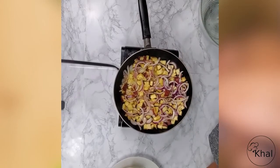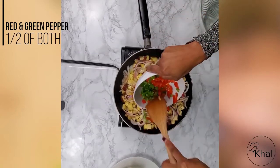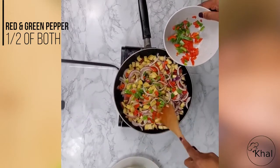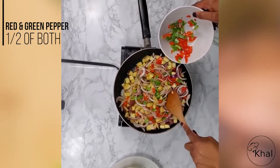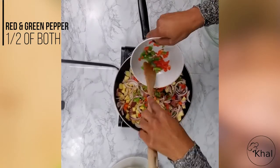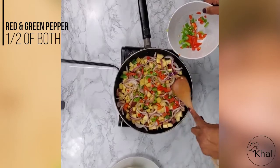So now we're going to add the peppers. I'm going to use about half a green pepper and half a red pepper. Hash is a mixture of potatoes with other ingredients. It's very price-conscious — this dish is very inexpensive. It's great for families for breakfast and it costs maybe about ten to fifteen dollars to feed a family of six. You can't beat that.